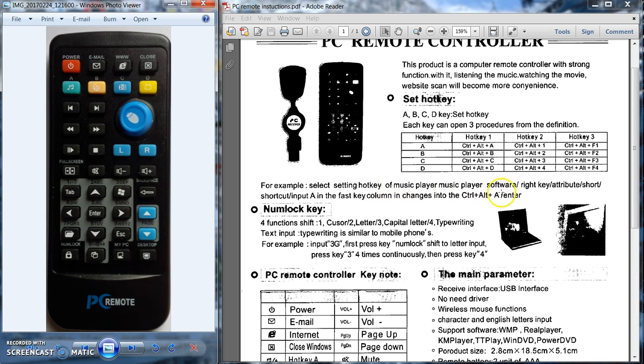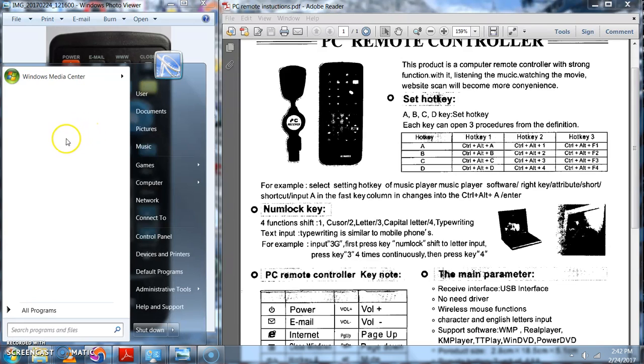The instructions are pretty vague on how to do that, but if you look at the chart here, it shows the button combinations that are tied to each one of those. Say I wanted to set button B to open Media Center for me — I can do that just by pulling out my start menu and they're ready to go, but you can search for it in all programs if you needed to.